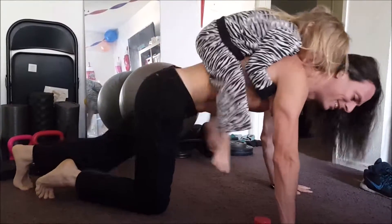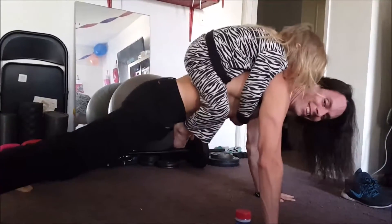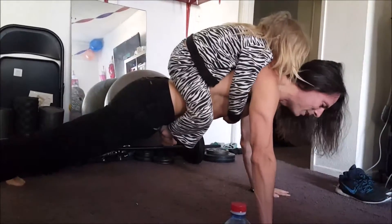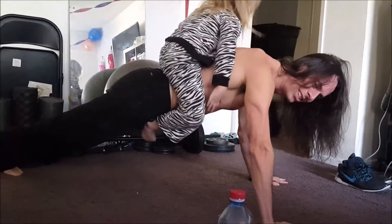So here we go. Ready, Violet? You on? All right. Oh my God. Violet, don't fall. Oh my God. Oh my God. We're crashing. Oh my God.